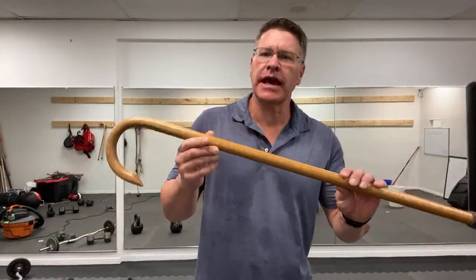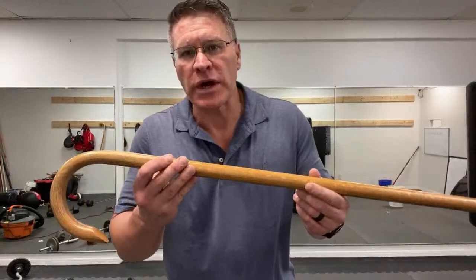This is how to use the Cane Master's self-defense cane for home training - for beginners, intermediate, or advanced. No matter what your level is, hopefully you'll learn a little bit, or relearn something you've maybe forgotten.